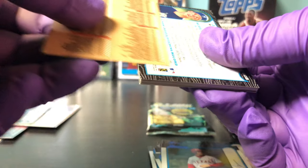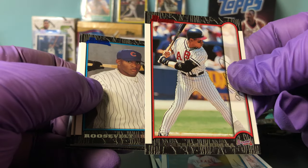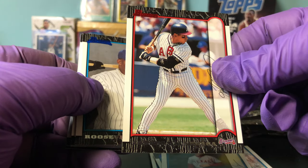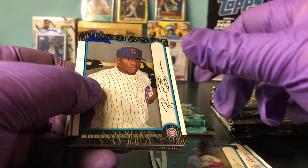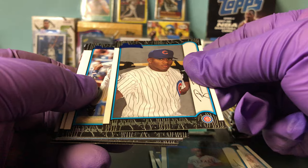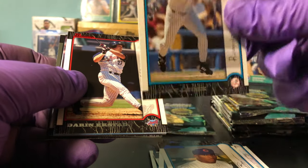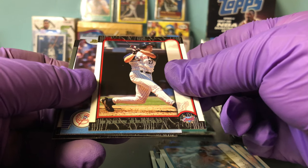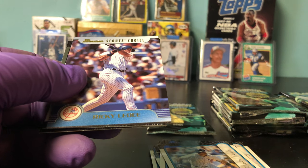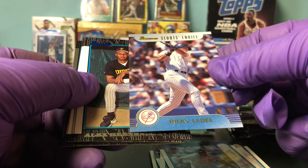I think that is a Roy Halladay rookie — that would be cool if it is. Andres Galarraga — this is like Old Timer's Day, I don't know, his uniform, but still red parallel. Roosevelt Brown, Ricky Lede, Darin Erstad red. And then we have a Ricky Lede Scouts Choice, not numbered.